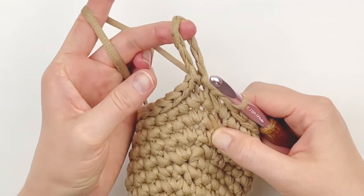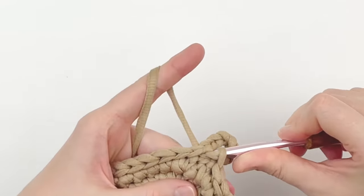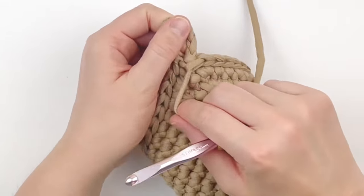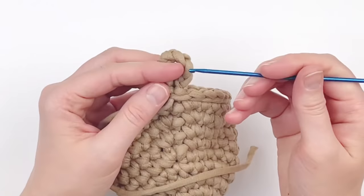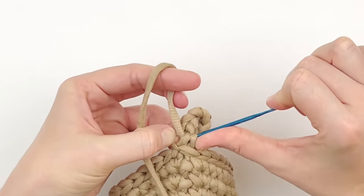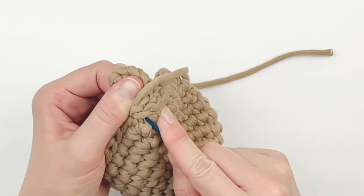When you get to the hanging loop, just slip stitch around it. Slip stitch back into the very first slip stitch you made and then fasten off. I don't chain one like I usually do when fastening off because it creates a bump at the top. Just weave in the tails around the chain. It looks a lot more uniform this way.